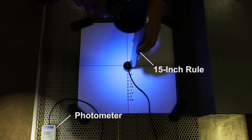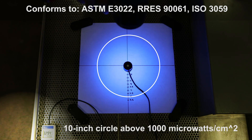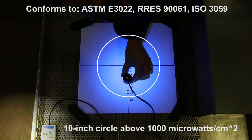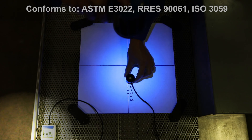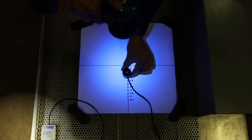Each lamp is also accompanied by an industry-compliant serialized certificate of conformance. We validate them from 15 inches above a photometer as a benchmark test. Here we see the luminance level radially uniform and accurate for a wide range of non-destructive testing and inspections.